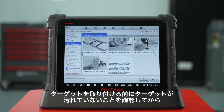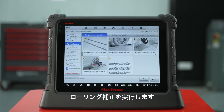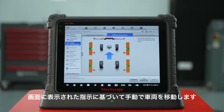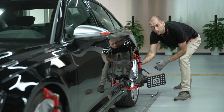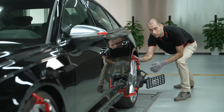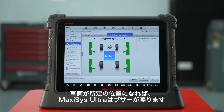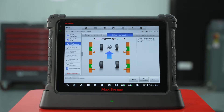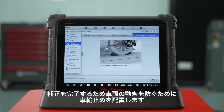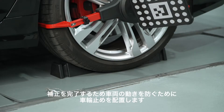Make sure the targets are cleaned before installing them. Then perform rolling compensation. Manually move the vehicle based on the instructions provided. You can view the touch screen on the frame for more convenience. When the vehicle is in place, the Autel will ding. Place wheel chocks to prevent vehicle movement to finish compensation.